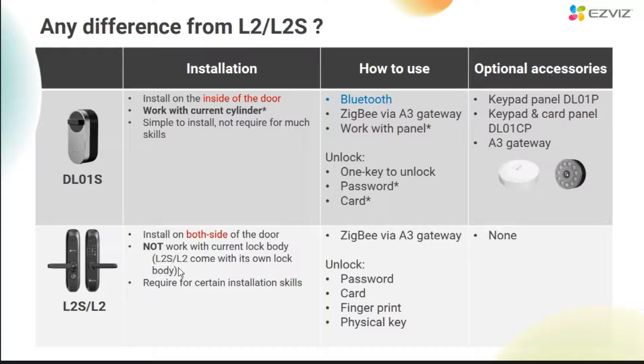In addition, both L2 and L2S have their own lock cylinder, but DL01S doesn't have a lock cylinder — it is compatible with existing lock cylinders the user already has. Then in terms of installation difficulty, the installation of L2 and L2S requires certain skills, involving professional operations such as punching holes. But this mini lock doesn't need that. Ordinary home users can easily complete the installation and configuration within 10 minutes by themselves. From the perspective of use, L2 is a standard lock and L2S needs to connect to an A3 gateway. The L2 and L2S have four basic unlocking methods: password, card, fingerprint, and physical key.